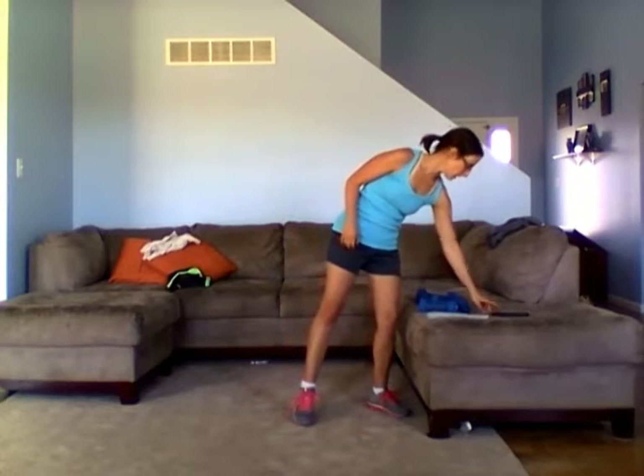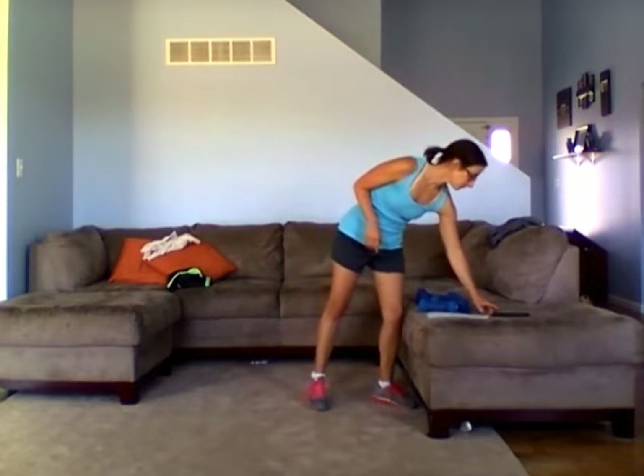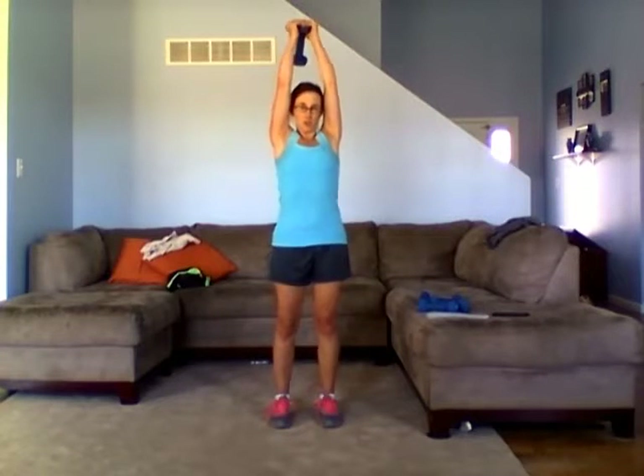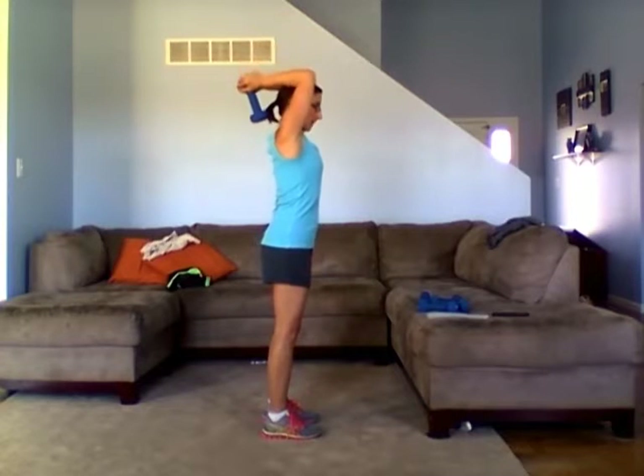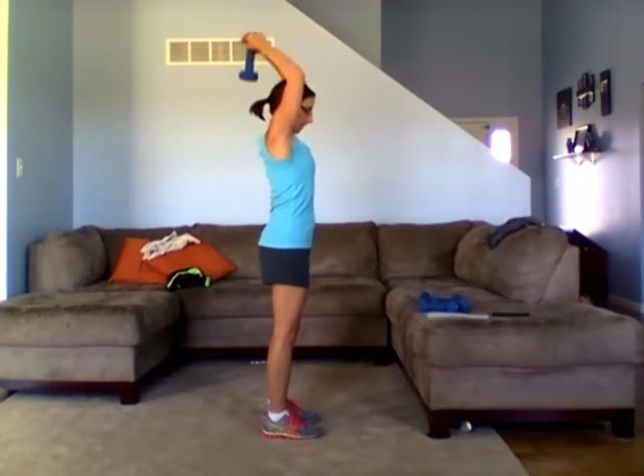The next exercise is an overhead tricep exercise. You can either use one weight or two weights. If you're using one weight, you can go up heavier. You really have to make sure you keep that stomach in. We want our elbows to stay right by your head — we don't want them flaring out. Squeeze them in. You can see my stomach's in, slight bend in the knees, going down to about 90 degrees.